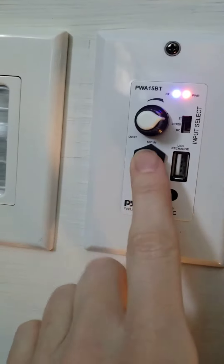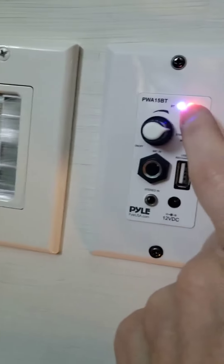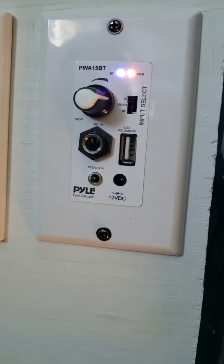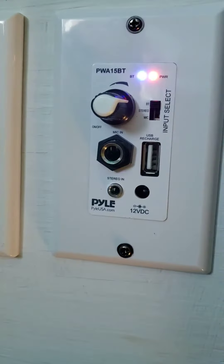This is where you put the microphone in. You put a USB in here. The Bluetooth is indicated by the blue light, and then there's also the auxiliary cord right there. This switch controls which one you're using — stereo mic or back to Bluetooth.